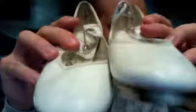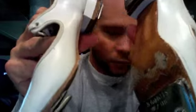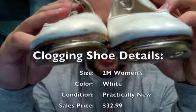This is a size 2 medium Dan shoes with the Stephen Stomper regular tap installed, a glue-on tap. These shoes are going for $42.99 — size 2 medium used clogging shoes. Find them at ClogOn.com.